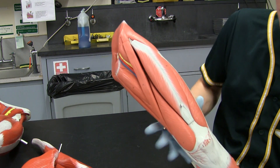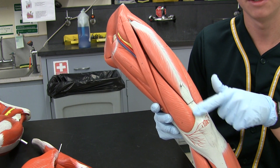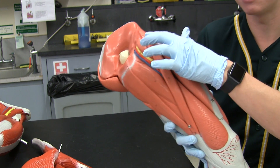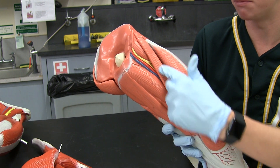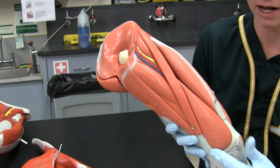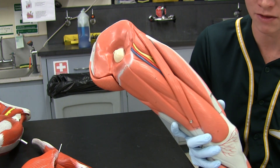Next up, we have the quadriceps tendon — hopefully you remember that from the last section. That's this tendon right here, just above the patella. Next up, we have the sartorius — this strip that starts up here and kind of wraps around. It's a very characteristic muscle; usually everyone knows what this is pretty easily. I don't think I've ever had someone get this wrong on a practical because it's such a unique muscle that wraps around the course of the leg.